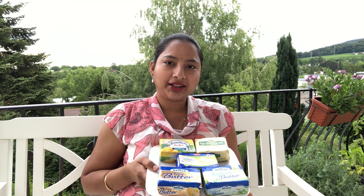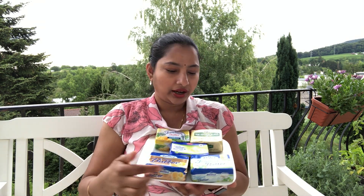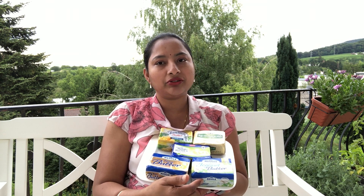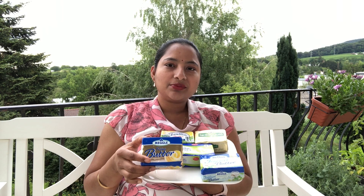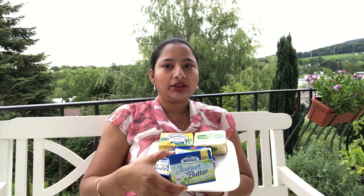Let's talk about the fat content in these butters. All of these butters have 82% fat, while the Meghal yogurt butter has 65% fat. The amount of fat present in the butter determines the amount of ghee you get, so all the 82% fat butters will give more quantity of ghee, whereas Meghal yogurt butter will give less because it contains more milk solids and water content.